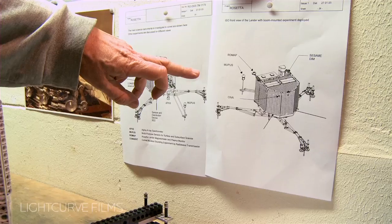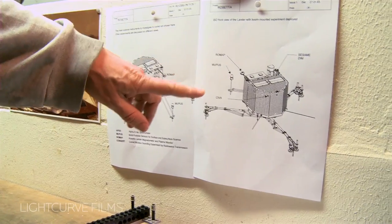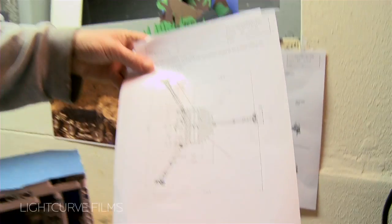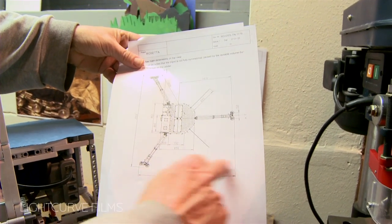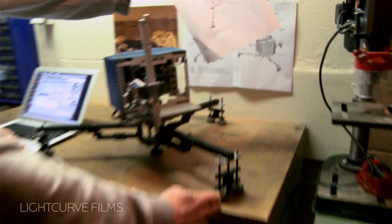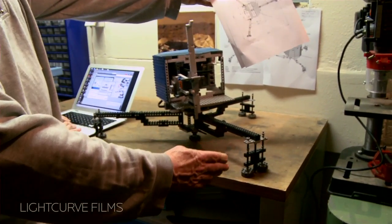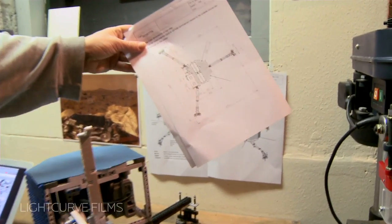We took the design documents or some of the user manuals of the spacecraft. This is the real lander. On this slide you can see how large it is in reality. The width between the feet is 2 meters, so from here to here, which is now about 40 centimeters, is in reality 2 meters. So this is roughly a 1:5 scale model.